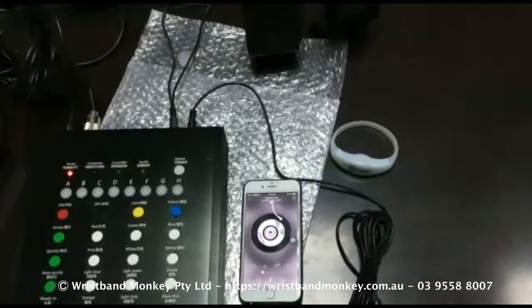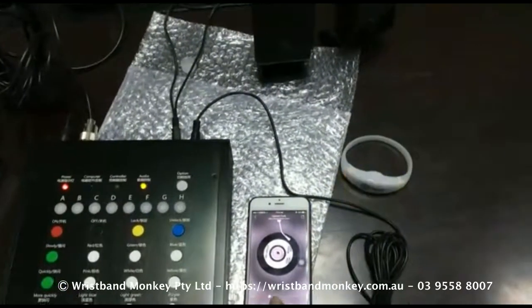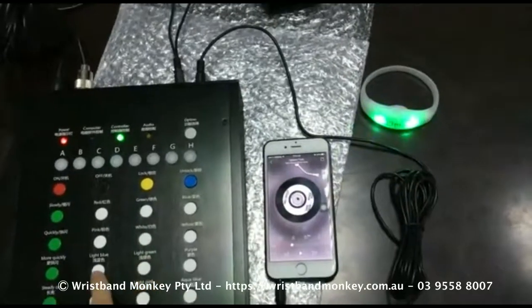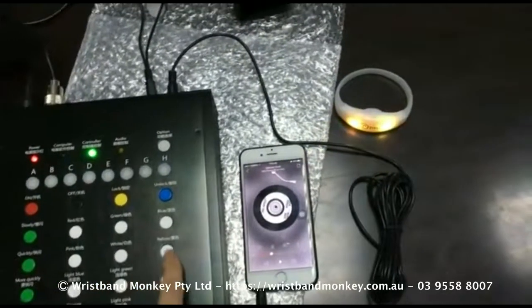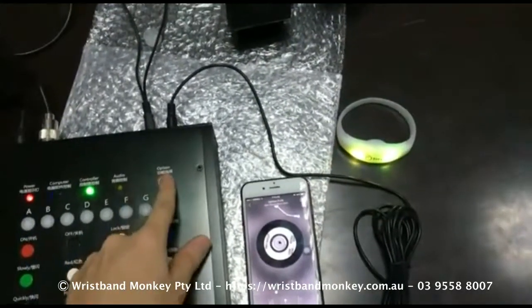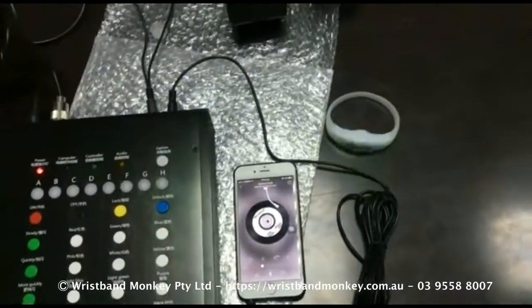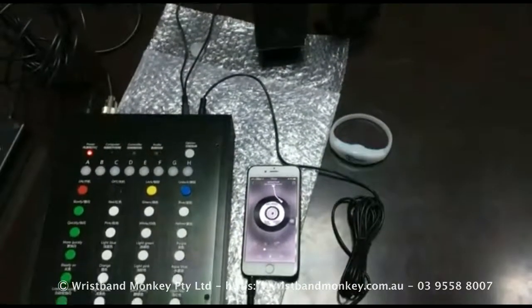If you want to go back to your standard options, just press controller and you can take control of all your wristbands again. Hope you guys enjoyed this — it's UD from wristbandmonkey.com.au.